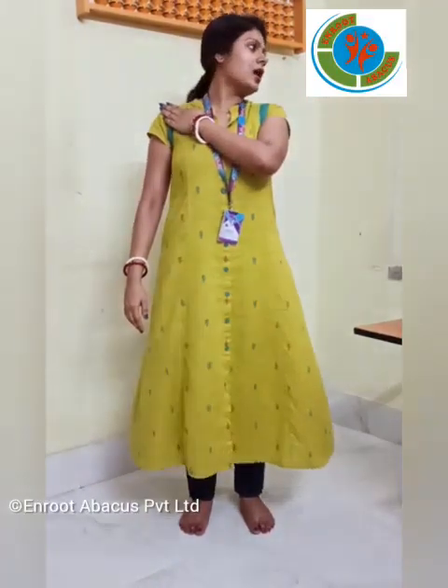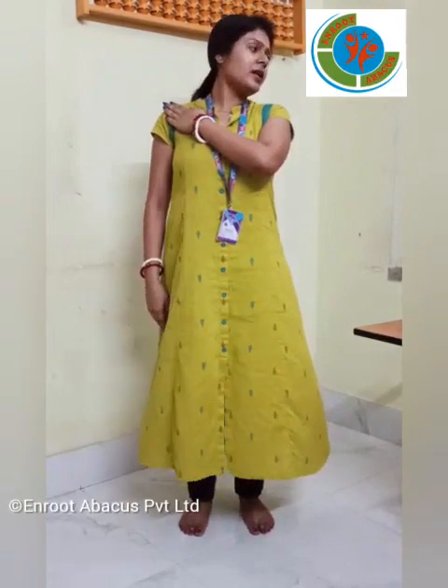Now we have to do the same with our left hand. We have to place our left hand on the right shoulder and move our face to the left side and do the same. 1, 2, 3, 4, 5.